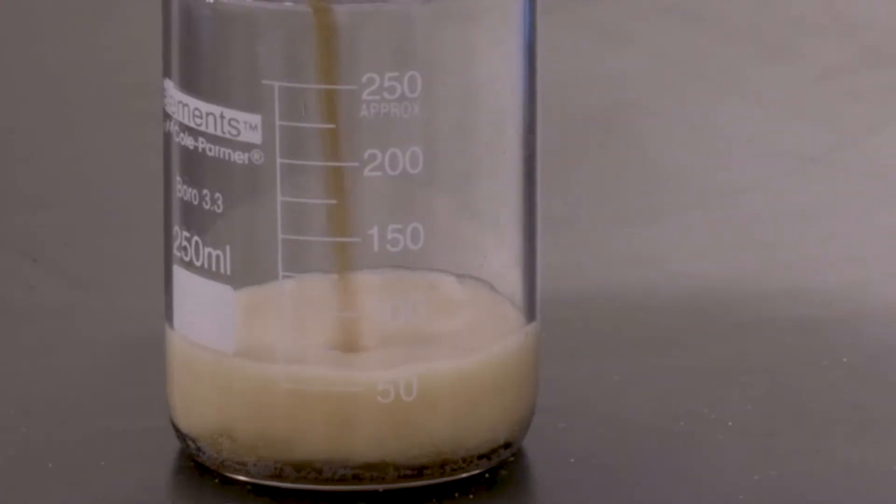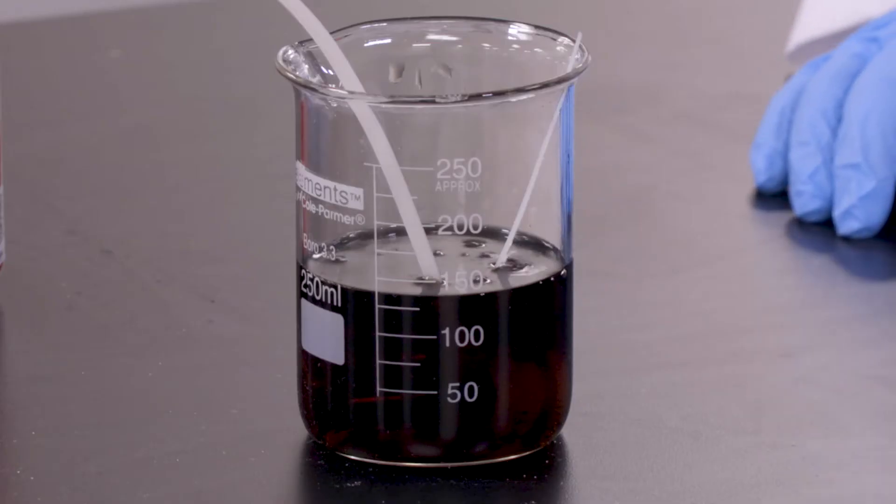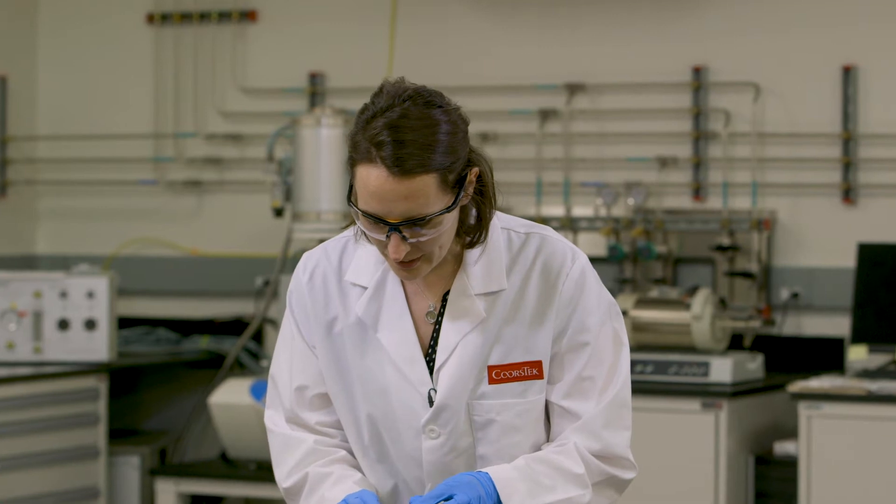We're going to pour the cola into the beaker so we can soak our metal and ceramic. As I'm looking into this right now, I can see some bubbles, so it appears our corrosion test might be working.